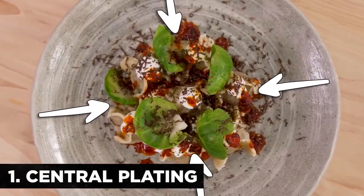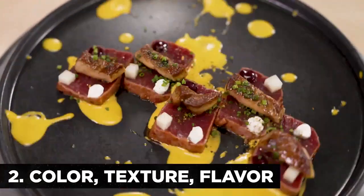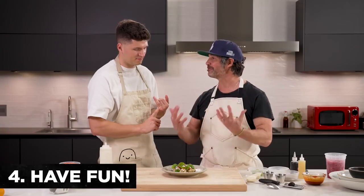Now that we've done this quick crash course, Ken shares his key plating takeaways: central plating — you can never go wrong; utilize different colors; utilize different textures; utilize different flavors; always use odd numbers; asymmetrical versus symmetrical. And most importantly, just have fun — don't stress. People stress about cooking, but it should be pure joy and pure fun. It brings everybody together.